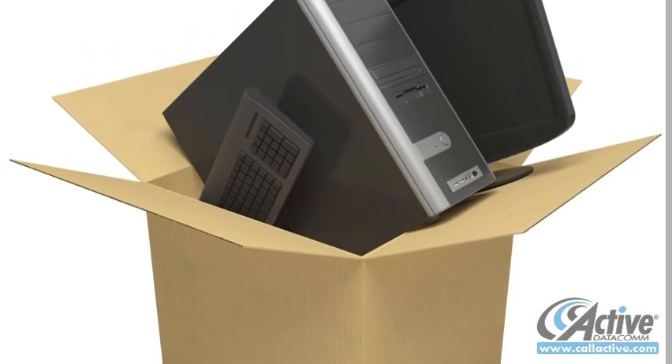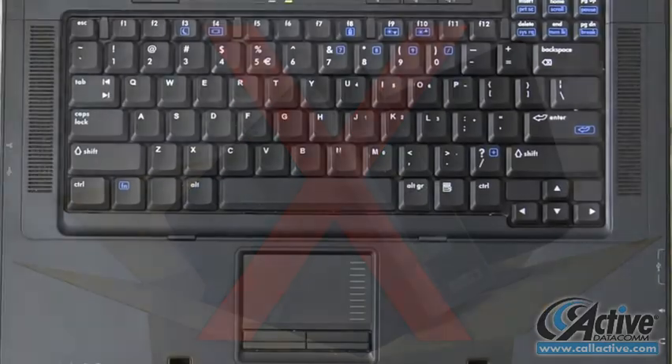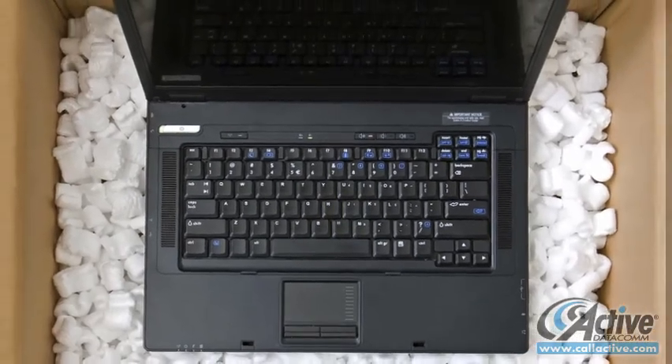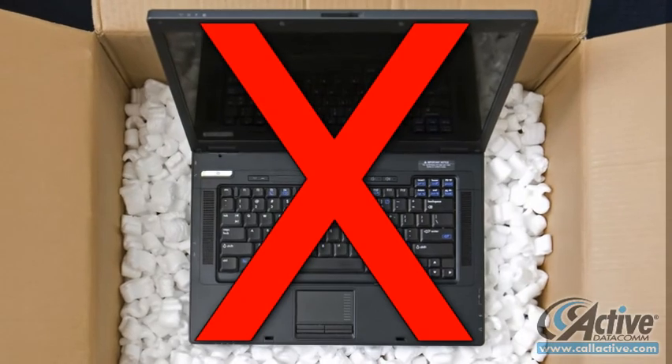A complete computer system will usually fit into two large boxes — one for the PC, keyboard, and mouse, and another for the display or monitor. If a printer is being shipped, it should be packed in a separate box. Group any cords and cables together in a single sealed plastic bag.